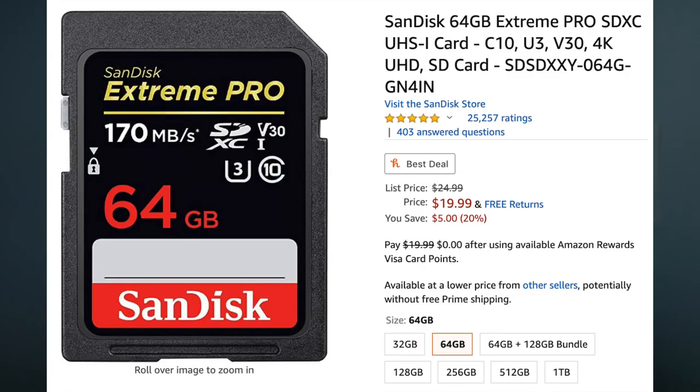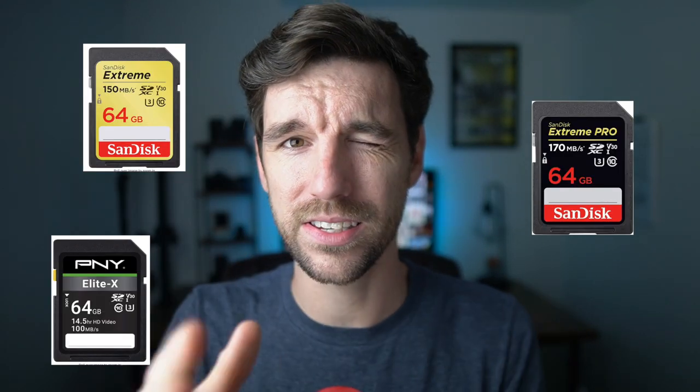Moving on to the third and most expensive, but in my opinion my go-to recommendation for people getting into photography — especially with a Sony a6000 series camera — is the SanDisk Extreme Pro 64 gigabyte. This has up to 170 megabytes per second read speed and up to 90 megabytes per second write speed, coming in around $20 right now. Overall this is the better card, but all three of these cards will perform essentially the same inside any of the Sony a6k model cameras.